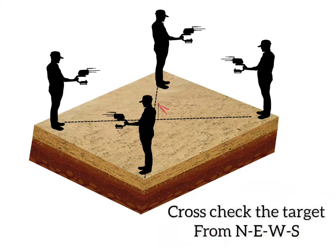The confirmation from all four directions to the center provides evidence if the target is suitable for fault access.